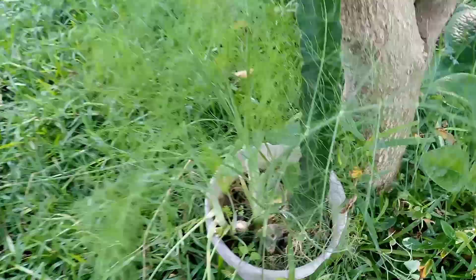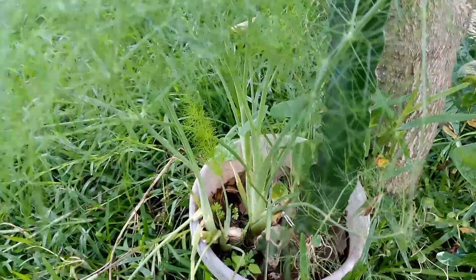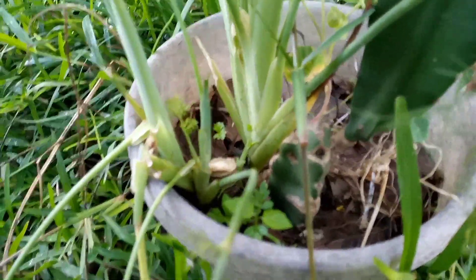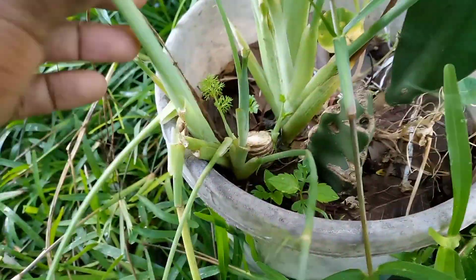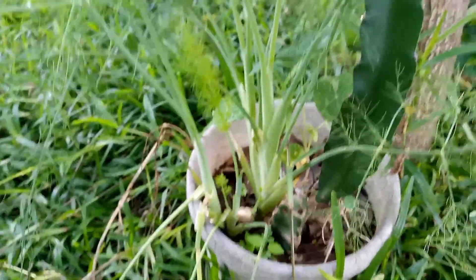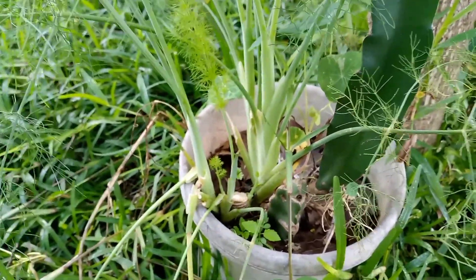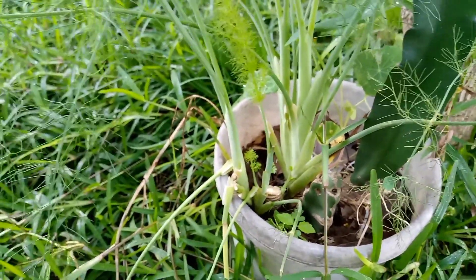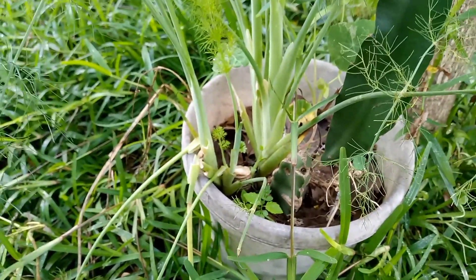This is an amazing discovery for me, guys. I guess this is what they mean when they say fennel is a perennial plant. So as you can see, that is the root stump over there, and these are some new shoots coming up. Just a tip, guys: when you are going to harvest your fennel, maybe you don't really need to pull the whole plant from the ground — just cut at the base of the roots and let the plant do its own thing.